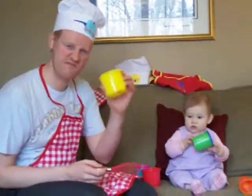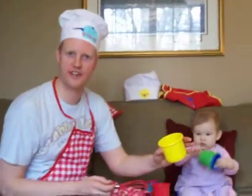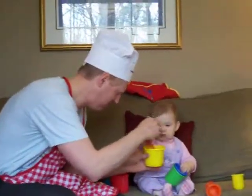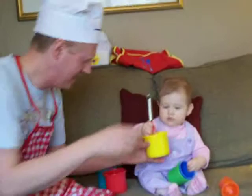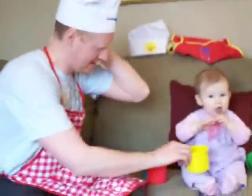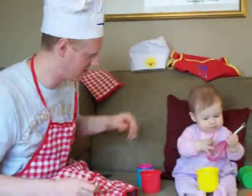First, take your leftovers from the fridge and just start blending up. Ellie's going to keep blending that for us. And you can see it doesn't take long at all.